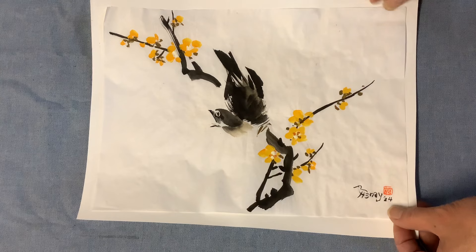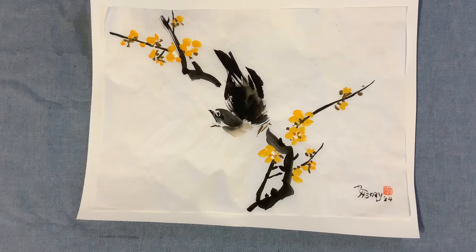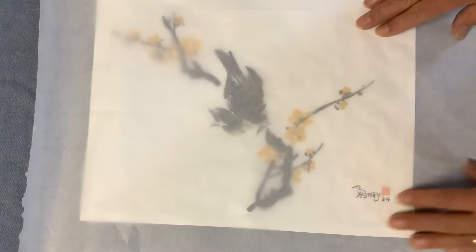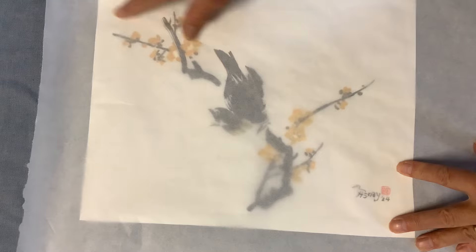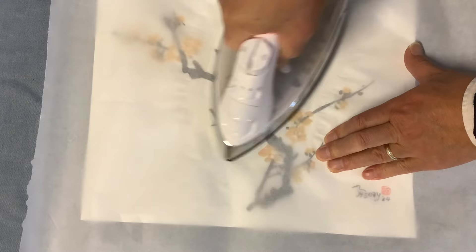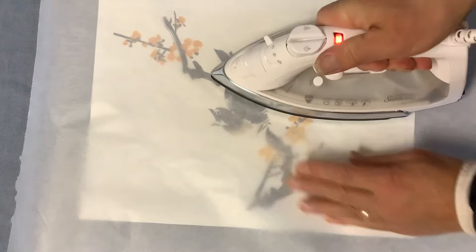You can use the release paper, or even better, I found this parchment paper works great for backing. The parchment paper is silicone-coated, very convenient, because it's anti-sticky and it's see-through — you can clearly see if everything is aligned. Then go from the center, doing some circular movements to fix the center, and then move outward without lifting the iron.